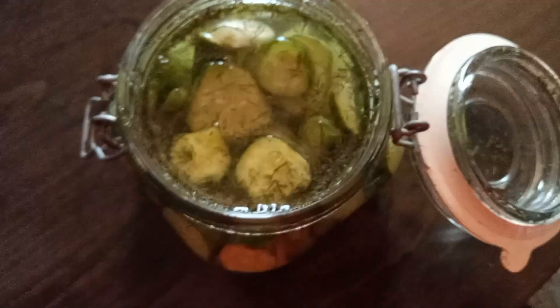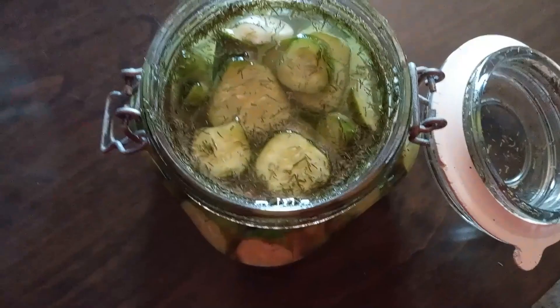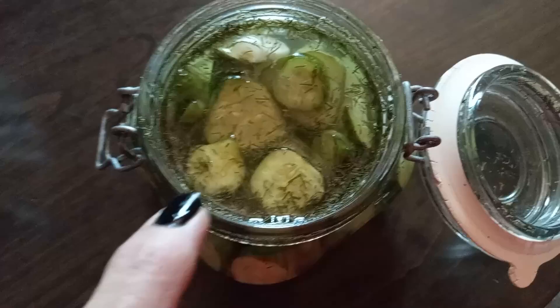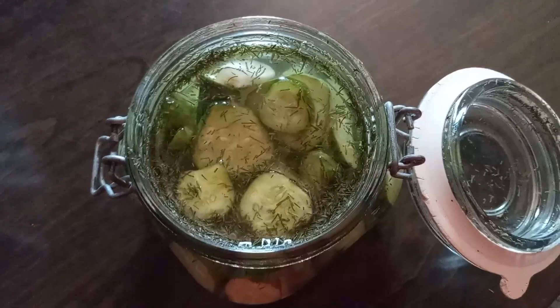All I'm going to do is put this coffee filter back over it, leave the lid off, leave it in the refrigerator for a day, and then shut the top. These can be eaten now — they're pickles! But as the days go on the flavor will intensify and they'll just get better and better. These will last in your fridge about six months. A lot of quick pickles only last a few weeks, but these will last up to six months.